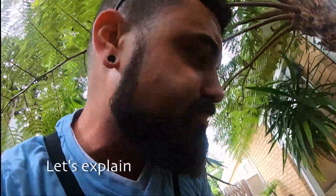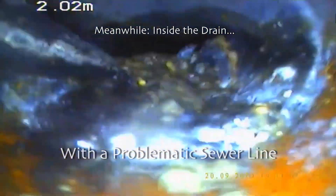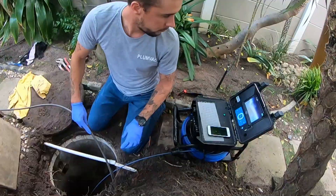Looks like we have a cement-based product on the floor of the drain that's blocking it up. We're going to use the flex shaft to try and break that up, making drains green.